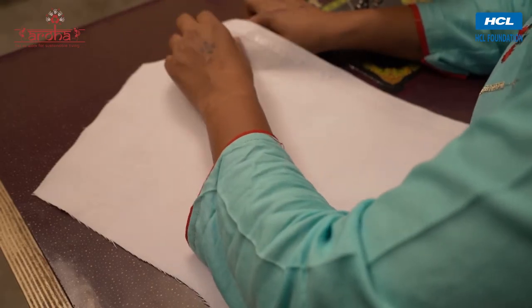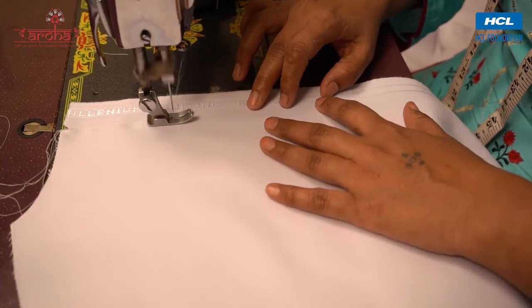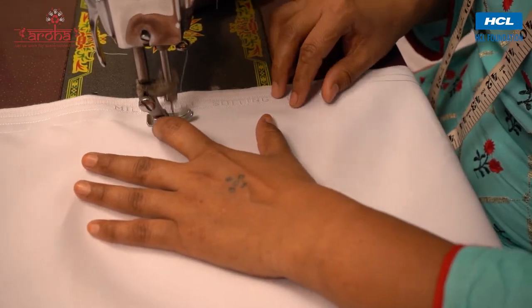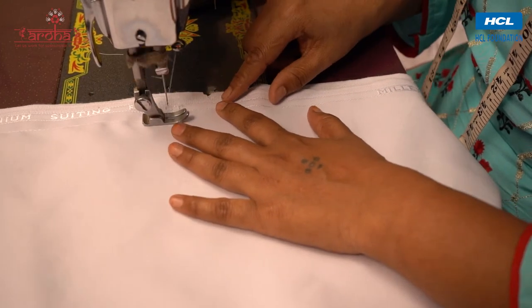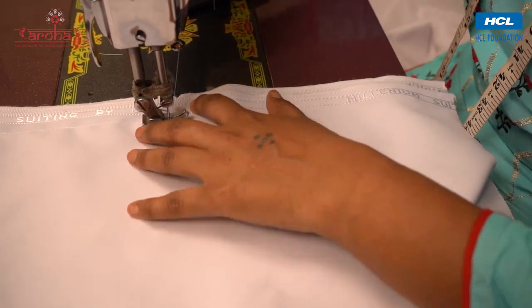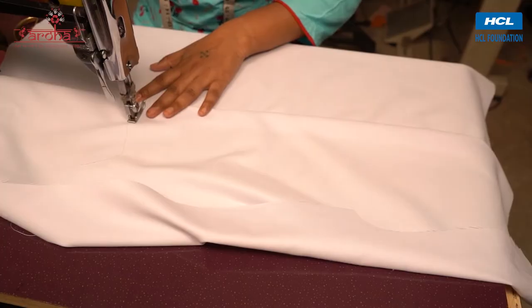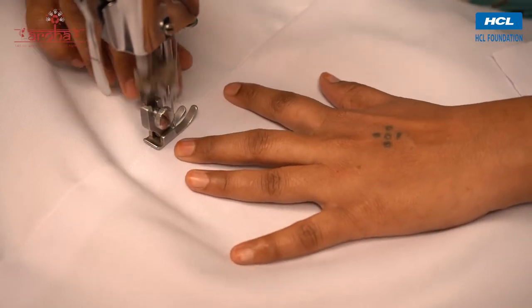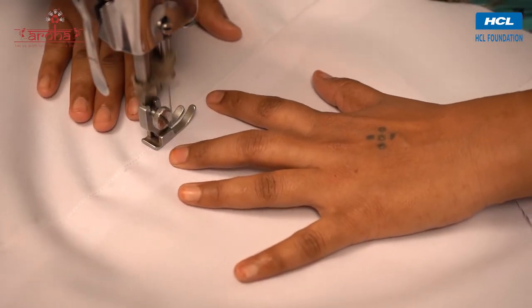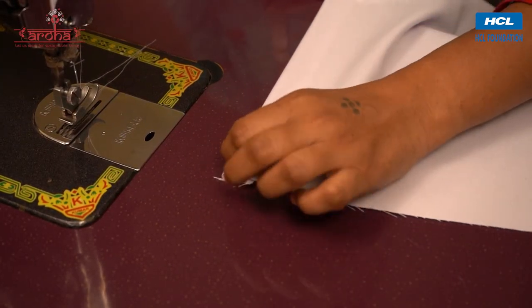Now match the straight ends of the back and stitch them together, leaving a few inches at the bottom. Unfold the back and give it a lock stitch at the bottom, then give it a finishing stitch. Now fold the lower open ends of the back and stitch together.